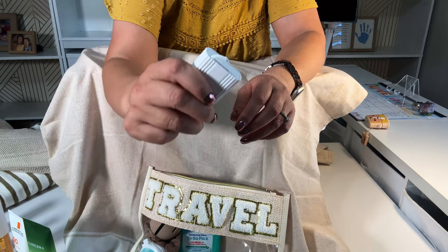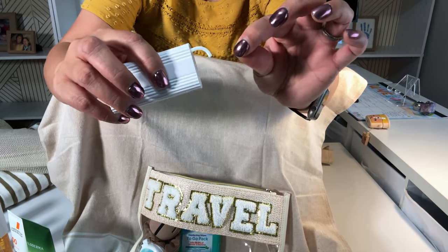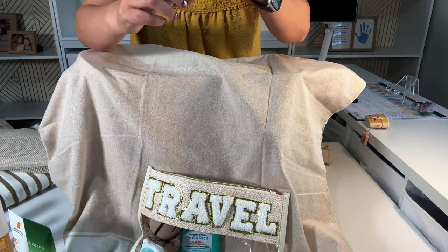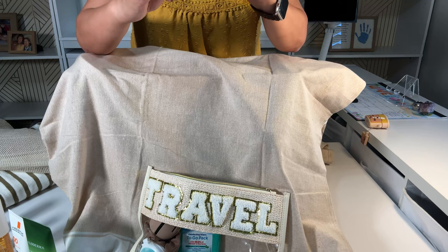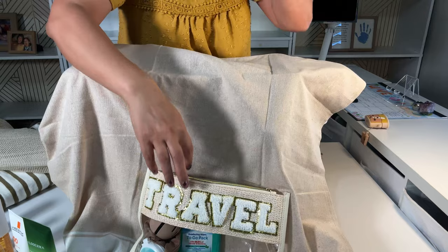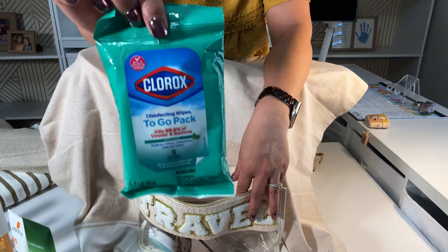This is a dental floss holder — because you know, you're always eating at the beach. It holds 10 of these dental floss picks. Don't you eat something and it's inevitable that something sometimes gets stuck in your teeth?